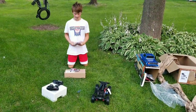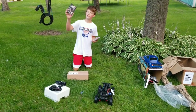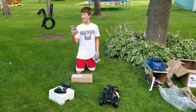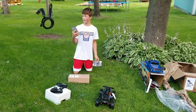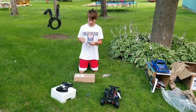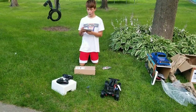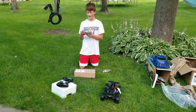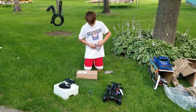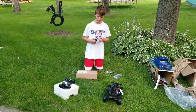Alright boys, we got two Venom Drive batteries, made in the USA, lifetime warranty, easy to connect. These things are pretty small. They're 20C, 3S, and 2200mAh. I'm going to open up one here quick and we'll keep the other one packaged.